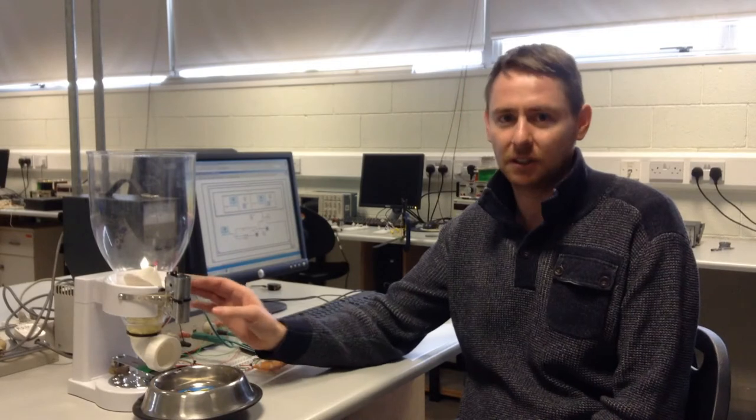Hi, my name is Brendan Enright, 2nd year physics instrumentation, and I decided to do my project on an automated dog feeder. The dog feeder came from personal choice due to no one being at home.